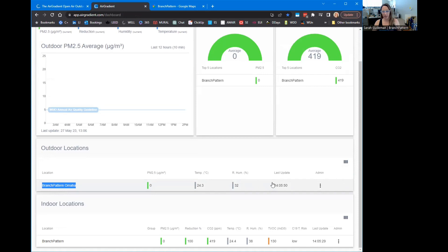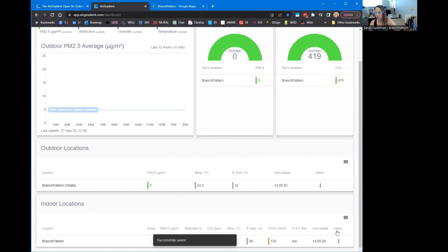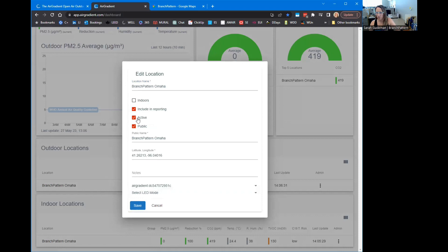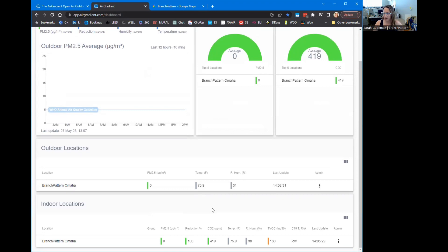Here we are — Branch Pattern Omaha. I should have called this one Branch Pattern Omaha also. I should put 'indoor' there too. It's not public, though. It's out in Omaha — select that one. It's outdoor. Public recording, right? Save. I was going to change my temperature to Fahrenheit because I need that in my life. And look, we're measuring particulate matter inside with me right now. Relative humidity is maybe a little bit higher over there in the conference room. It looks like it's all set up, and now I need to find out where I'm going to put this thing outside.